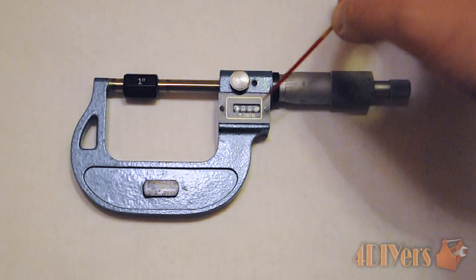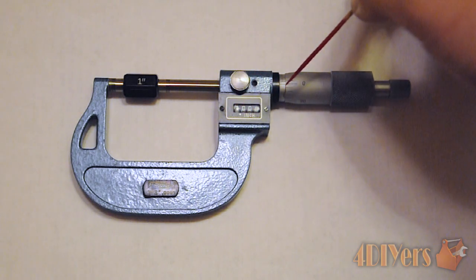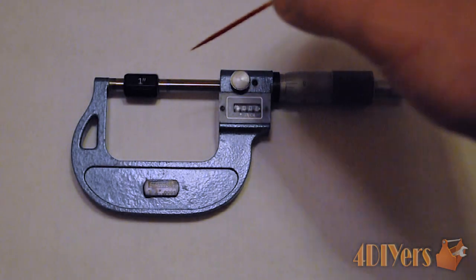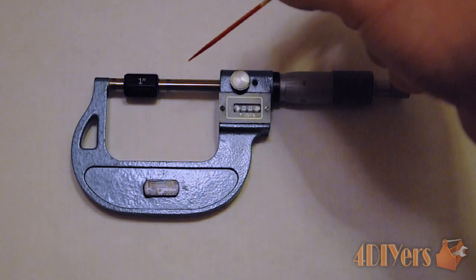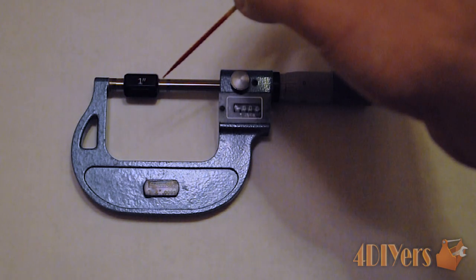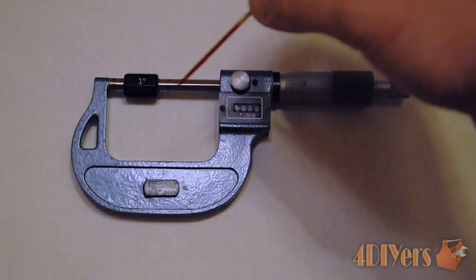With this readout here, basically what we can do is just take the reading from here, instead of actually having to manually read what the lines and correspondent numbers are on the thimble and sleeve. If you are noticing this micrometer is slightly larger than the one I showed in my previous video, that is because this micrometer is designed to take measurements from one inch to two inches. If you purchase one that takes measurements over the one inch scale — two to three inches, three to four inches, and so on — you will have a dummy block which is also included, and it has a size corresponding to your micrometer.